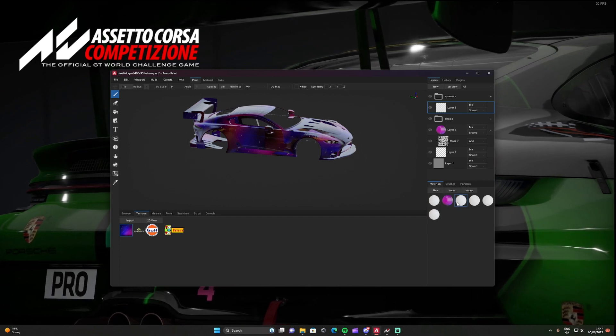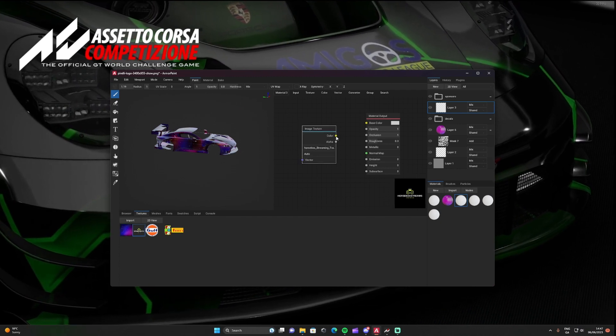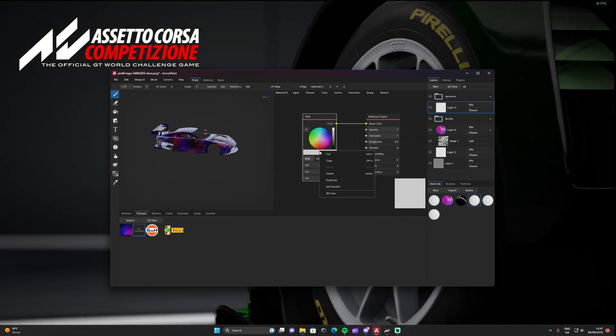It's going to be the same process as adding the paint layer, so we need to make four new material nodes. Double left-click, delete the RGB node, drag up the image, and line up Color with Base Color and Alpha underneath. Then move on to the next one and repeat — delete RGB, add the next image.